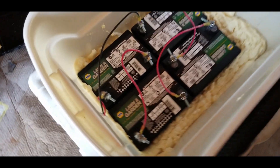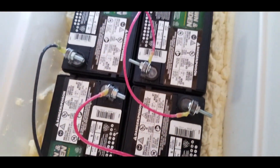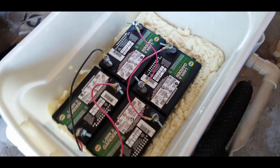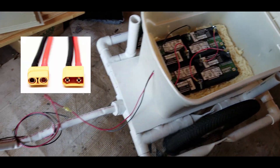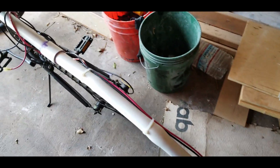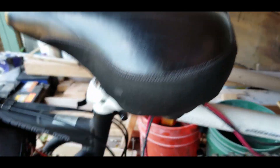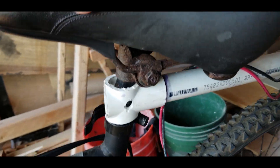A few little upgrades I want to do, including building a little shelf for the inside of the box so that I can store some cargo in there. I also want to upgrade the quick release connectors to some XT90s, which will be more durable over time. They also have a spark arrestor so it only disconnects 50% at a time to reduce arcing — it is 48 volts after all.